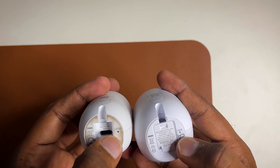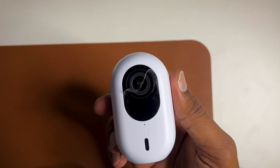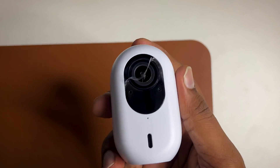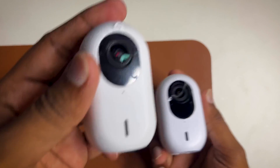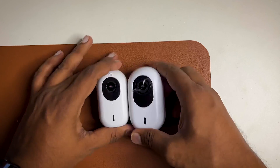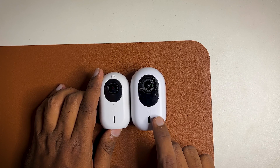The G4 Instant has some extra features: it has weatherproofing with an IPX5 rating, whereas the G3 Instant does not have any rating. The sensor size is bigger on the G4 Instant — it's a 5MP CMOS — whereas the G3 Instant only has a 2MP CMOS. Now I will power it on and set it up in UniFi Protect.